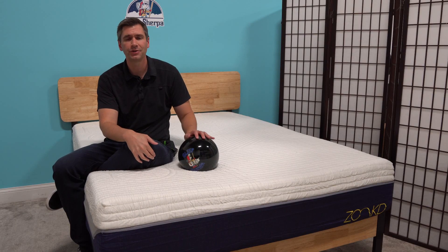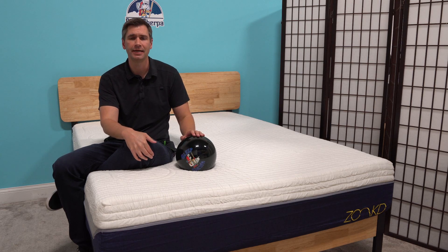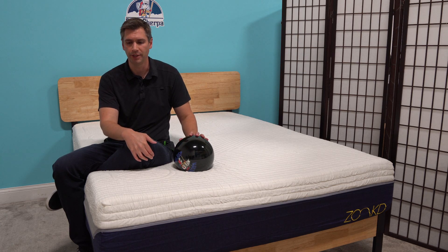I'm sitting on the Zonkt mattress. The Zonkt mattress isn't a typical three-layer foam mattress. It's got a layer of Talalay latex in the middle, which makes it just a little bit more springy than your typical foam mattress would.